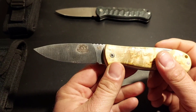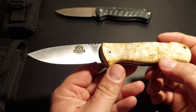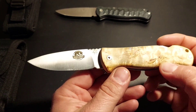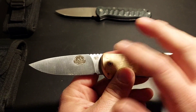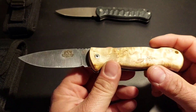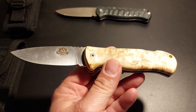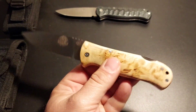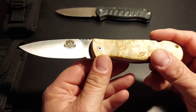Auch die Stärke, der Böhler N690 Stahl – für die, die ihn nicht kennen: praktisch ein 440C plus Kobalt. Steht dran: N690CO. Hier der spezielle Sonderstempel aus Spanien, da die Gravur der Firma, wo es herkommt. Im Prinzip werden die Messer aber alle bei Nieto gebaut. Das ist praktisch ein Nieto Centauro in unterschiedlichen Variationen. Aber das tut der Liebe keinen Abbruch, die Dinger sind einfach gut.